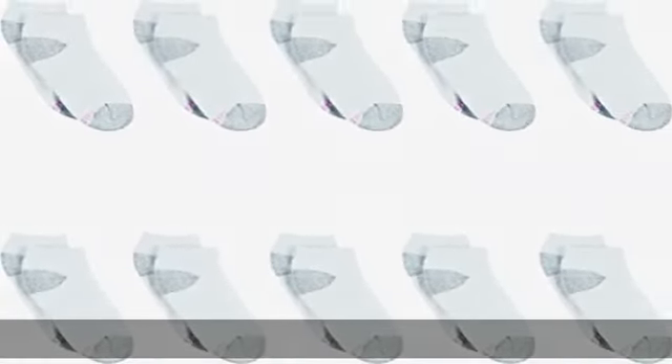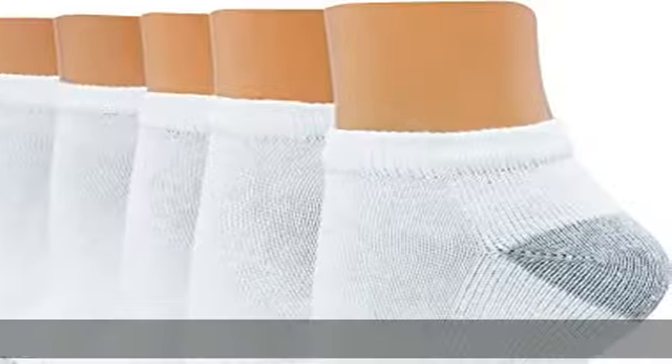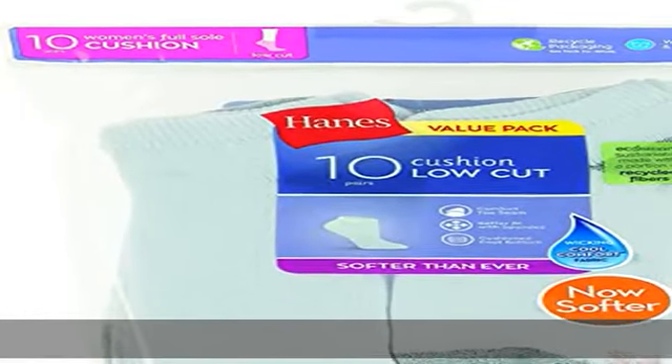Soft and stretchy spandex so it gently conforms to the shape of the foot. Keep your cool — cool comfort fabric wicks away moisture so your feet stay cool and dry all day. Comfort you deserve: cushioned foot bottom makes these cushioned socks a sure bet for everyday wear.